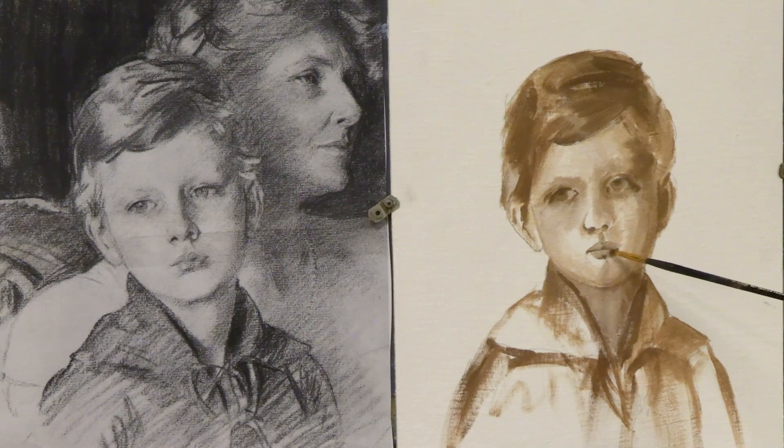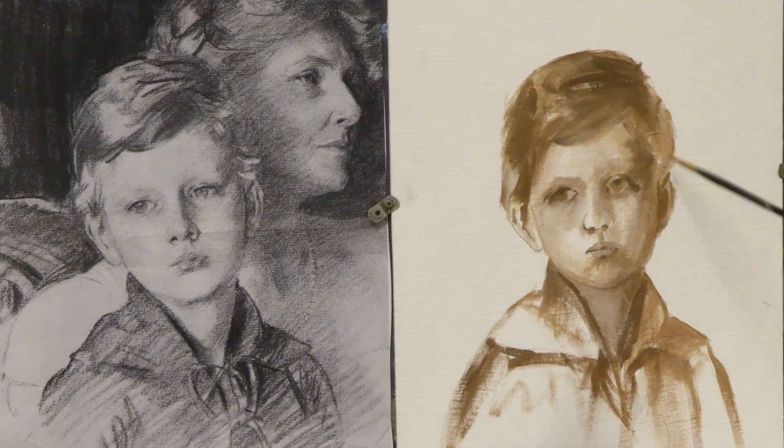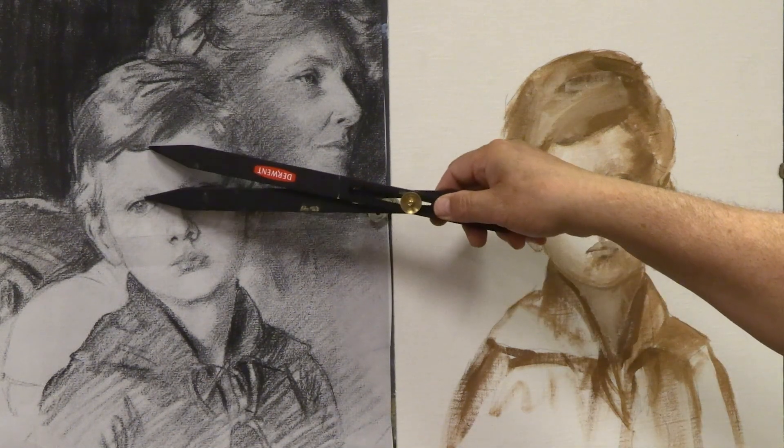I'm not happy with the eyes yet but getting closer. I softened that mark that was bothering me underneath the lip. It's a process — a fun process. I love that little scrubbing technique. You can take the bister part of this technique as far as you want. I found myself really enjoying working back and forth with light and dark values, softening the expressions, working into the hair. Some strokes on the hair on the left side are a little heavy but they can be taken out.